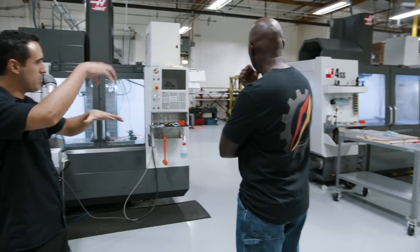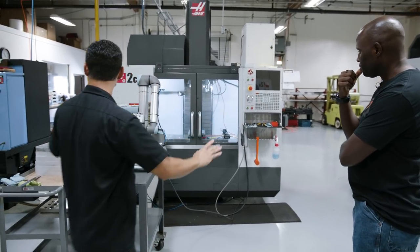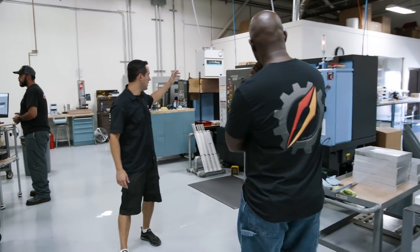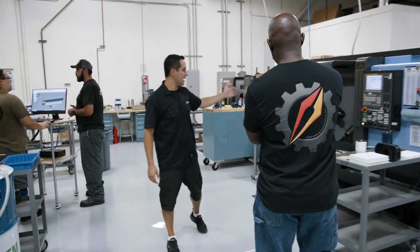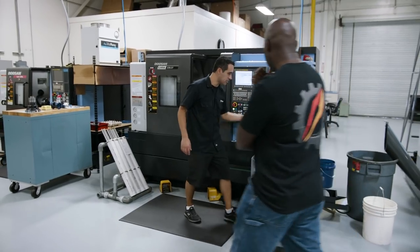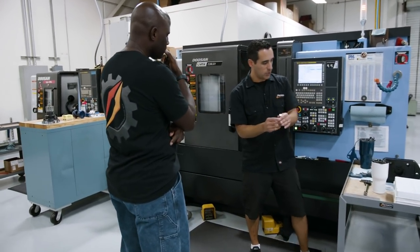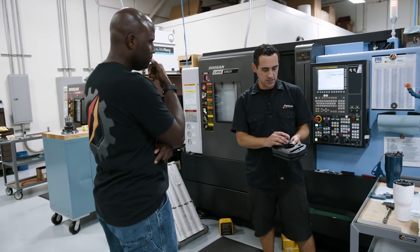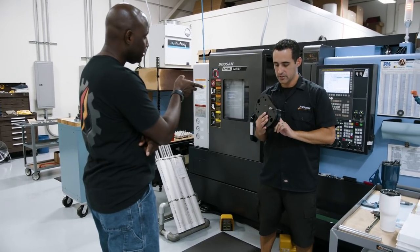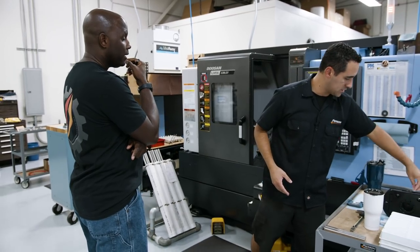So this lathe here — dual spindle, live tooling, Y-axis — it pretty much spits out finished parts. It puts them on this conveyor. These are some bolts that we're making. We changed the design of the mini pallet system so these bolts can be direct bolted to the Saunders Machine Works fixture plate. So it aligns and everything — that's a nice little improvement and we're gearing up to change that.